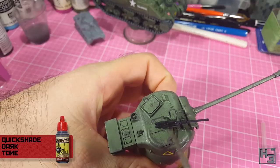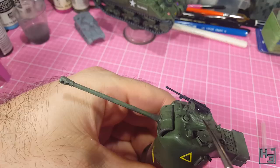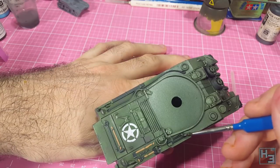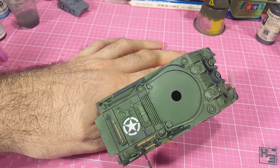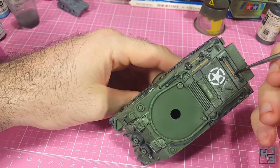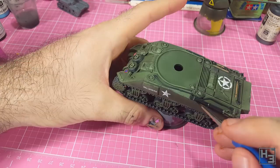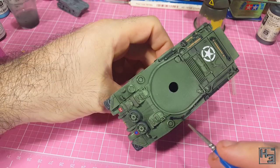I then use Army Painter dark tone to darken down the metal on the tools I've just painted — simple enough. I make an effort to only paint the grey areas, but this will also kind of pool around the parts very easily. That's fine as long as you don't go overboard with it. It'll help create the appearance of shadows and help the parts stand out a little bit. If you do make a mistake you can always just blend it into the surrounding areas and call it weathering anyway.